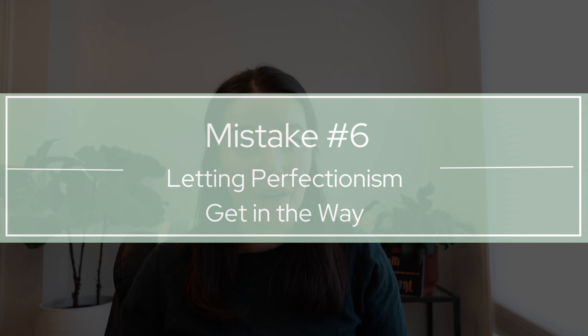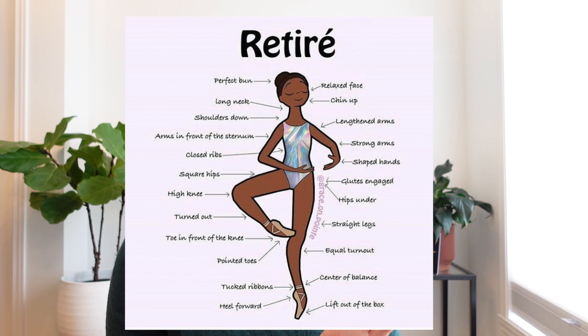Number six: try not to let perfectionism get in the way. If the desire to absolutely perfectly execute every step is getting in the way, it's just preventing you from getting started or restarted. We've all seen those images of a dancer in one position with 500 arrows listing everything that needs to happen — eyes up, chin up, neckline long, shoulders down, rib cage in, spine in line, etc.